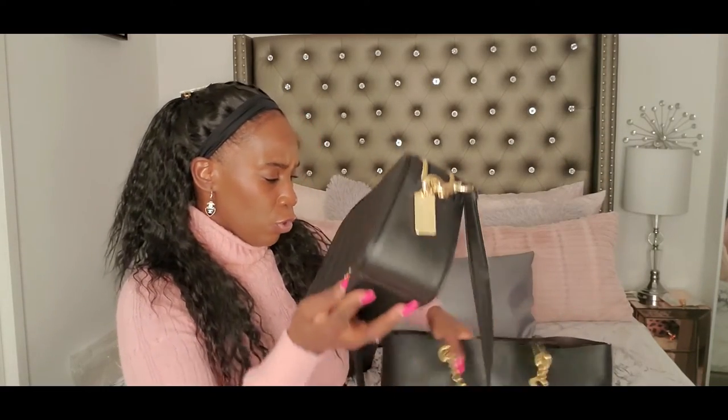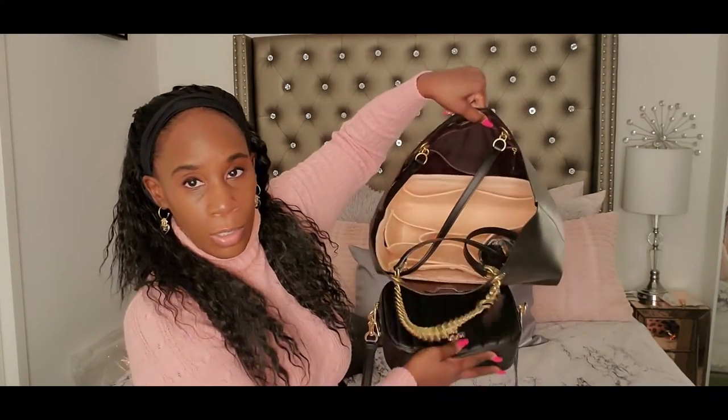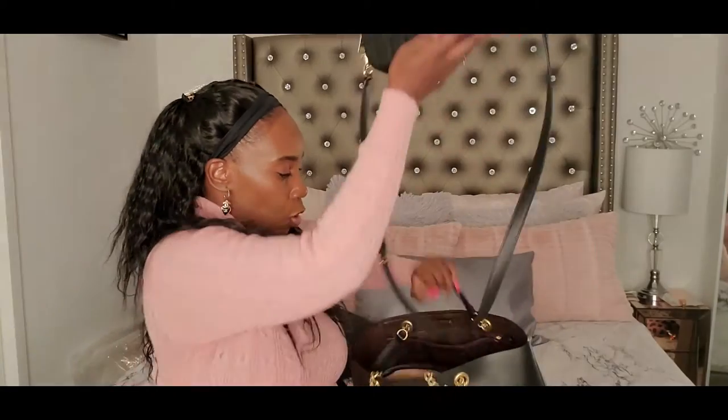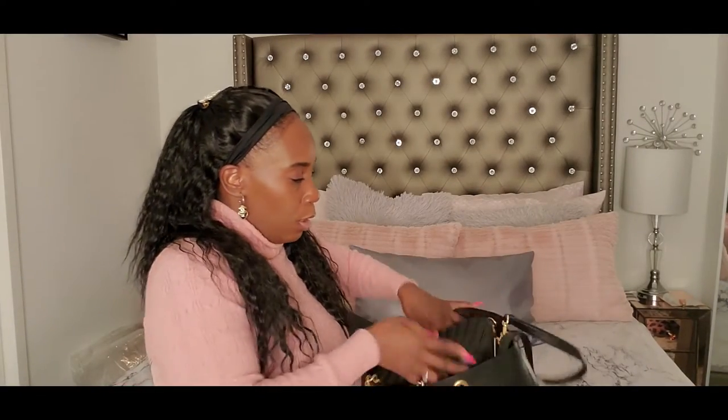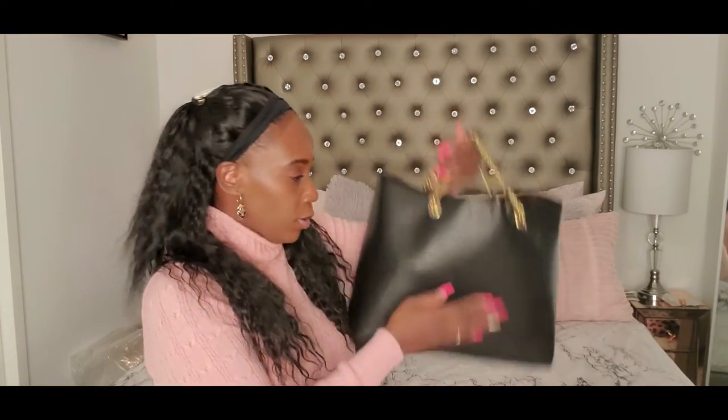And in comparison to this tote — like when I went on my trip to Florida, I went with this tote and this crossbody, and this can actually fit inside of here. Like if you're traveling and you want to have a set, and you have a bag organizer — you get the idea. Like if you're traveling and you want to have a matching set, this is awesome.